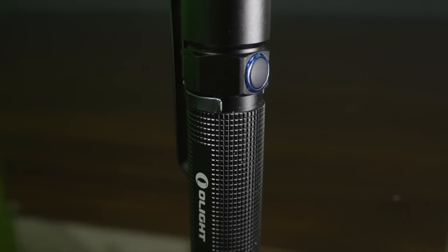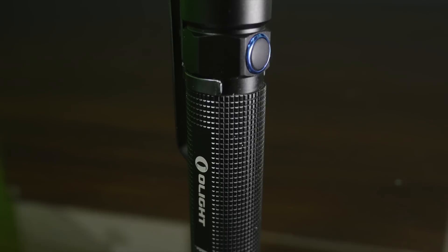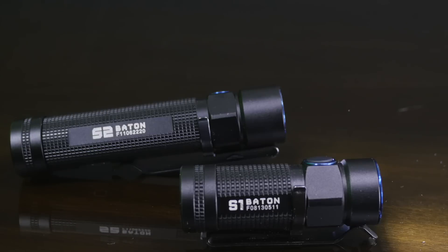What's up guys, today we're looking at the new Olight S2 Baton. This is the big brother to the S1 Baton. This has a turbo max output of 950 lumens.